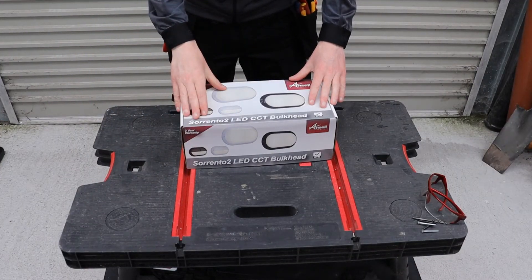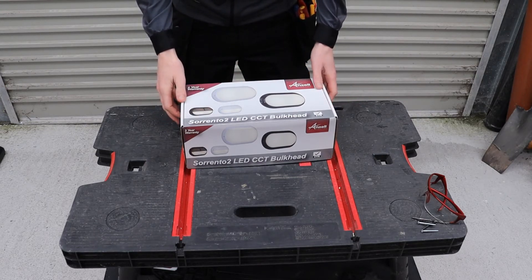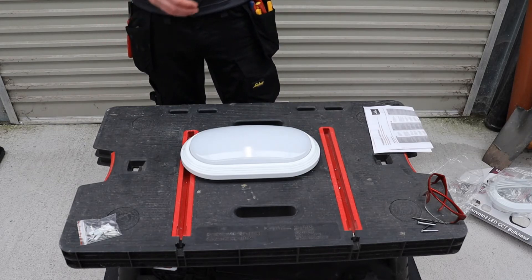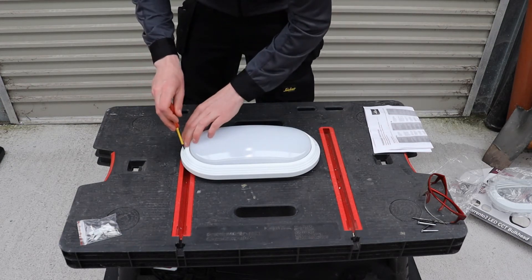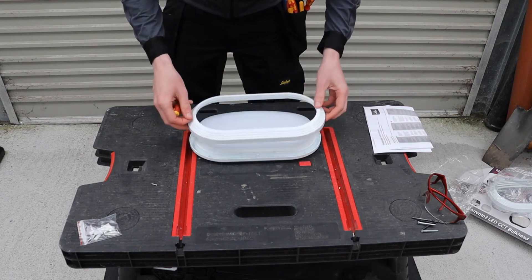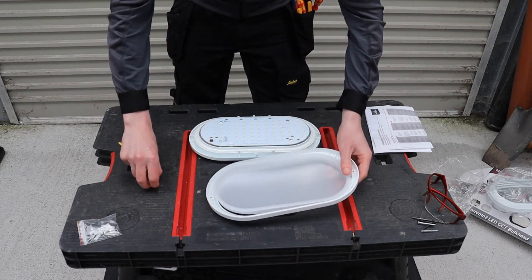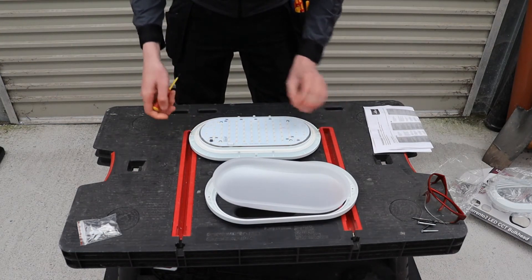Today I'm going to be installing a bulkhead light. Typically what I do before I begin the installation is unpackage the light and determine what fittings need to go where, what screws are needed, and how I'm going to feed in the cable. I take off the cover and take a look inside. I like to put the screws back into the fittings so I won't lose them.